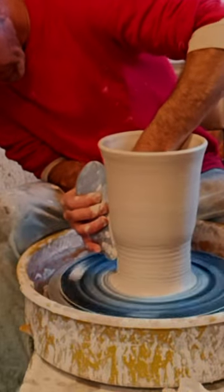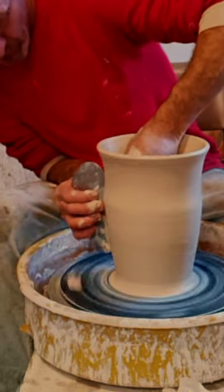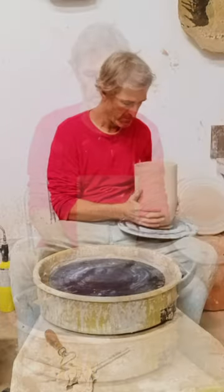I pit fire these to get the colors that I like — kind of a subtle color, peaches and reds, a little bit of black from the sawdust burning. Using my larger metal rib there to smooth out the sides.